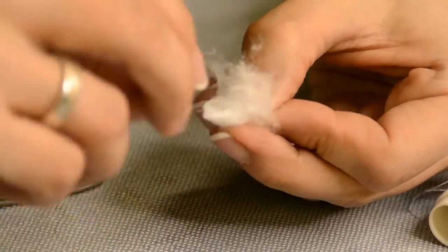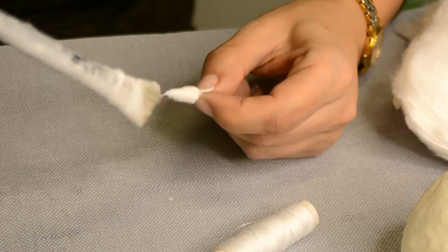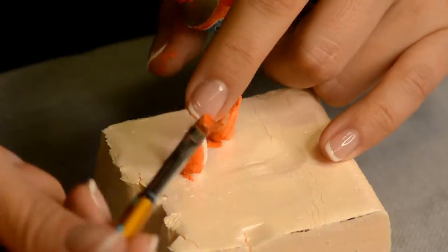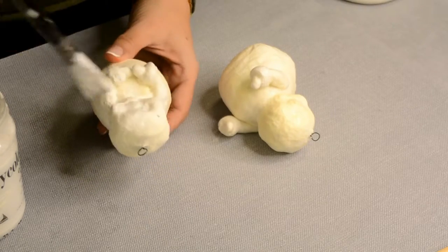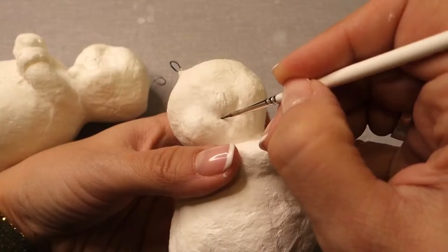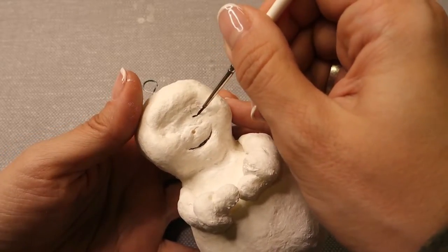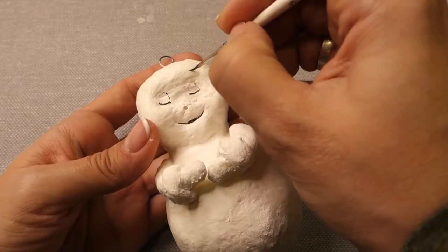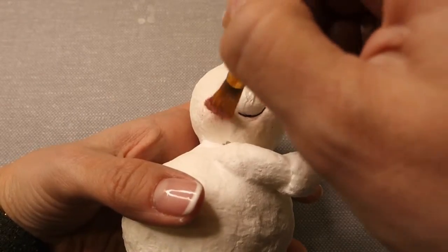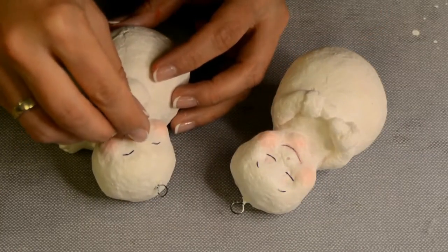Carrot noses are just cotton cones rolled up over small pieces of wire and coated with glue. These can be crumpled during storage; if you are worried about that, make them from polymer clay. After drying, paint the carrots orange. As I mentioned, the egg white gives the ornaments a yellowish tint, but the snowmen must be white so I painted them in white acrylic. It's time to draw faces — my snowmen have closed eyes, very simple to draw but what cuties they turn out to be. For makeup, take a soft brush with pink blush and brown the cheeks and chin of the snowman. Glue the carrot noses and the faces are ready.